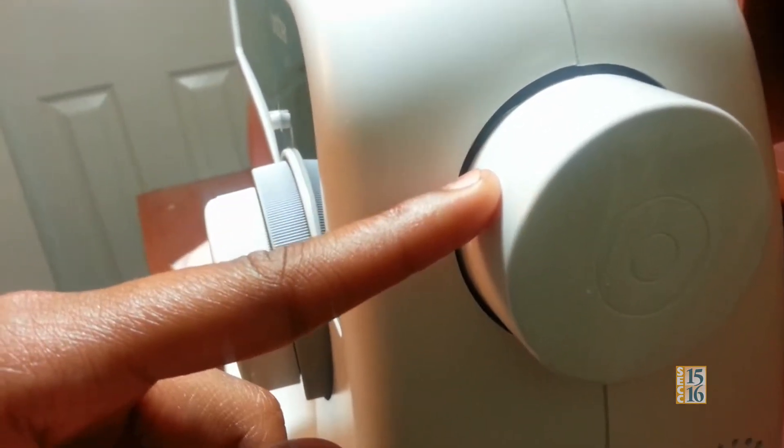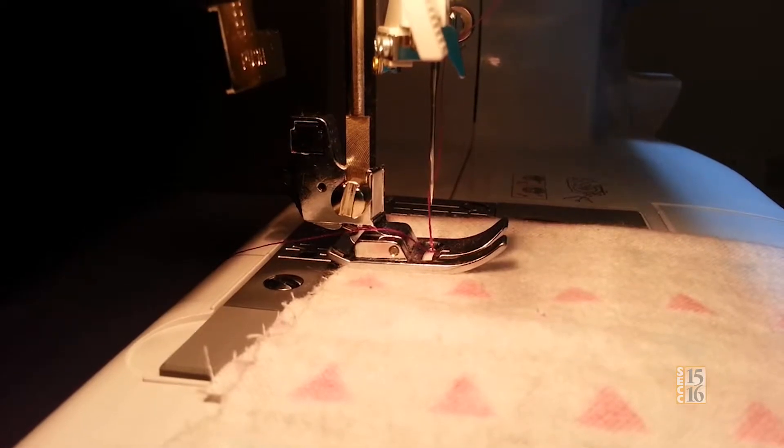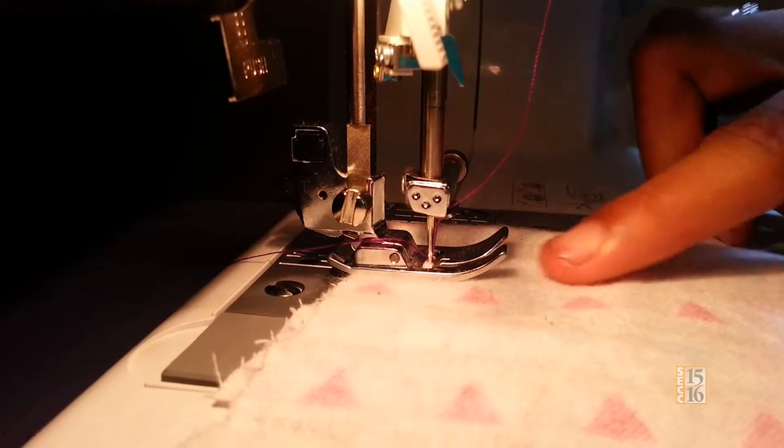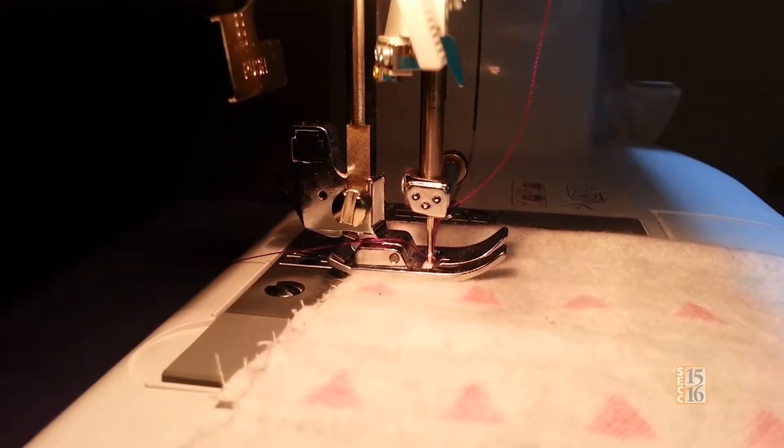This right here controls the position of the needle. What the knob does — if you turn it left, it situates the needle to press down on your piece of fabric. That's what you need to do to hold it in place.